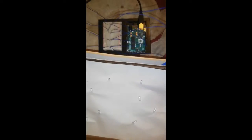I set up my Arduino and I wired up the LEDs. I poked holes in this piece of paper and on the back there's some wiring going on, but that should work.